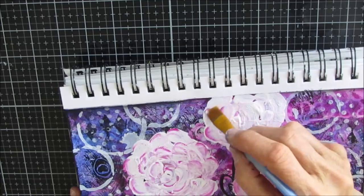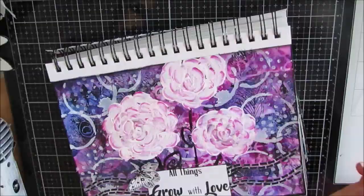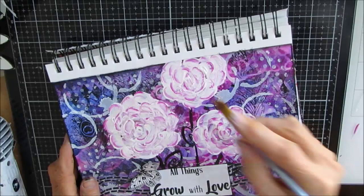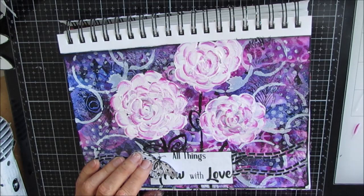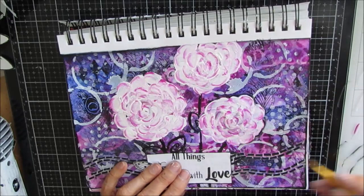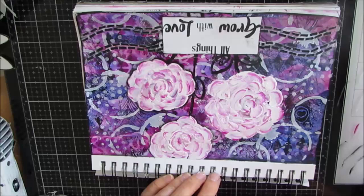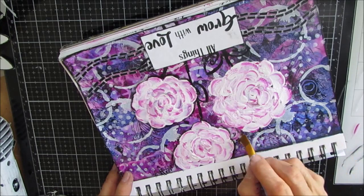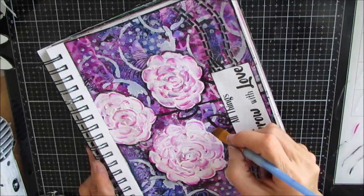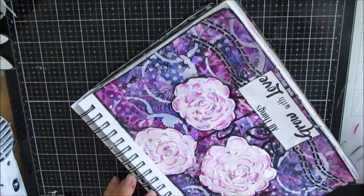At the end I use my black Pigma pen and add some black lines as well — that did not happen on film, but you'll notice it in the final photos at the end. Whether you add this step or the black lines is up to you — it's personal preference. I'm shading around the outside with black acrylic paint and my floating acrylic technique, adding those fine details.